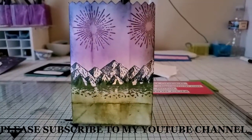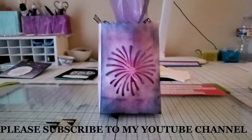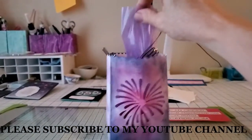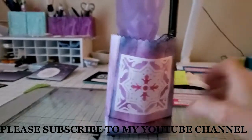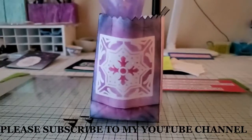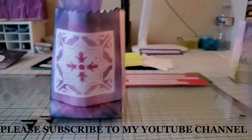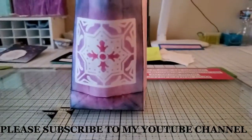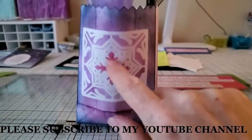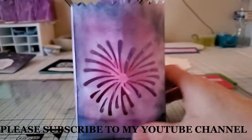So those are my four little tea light bags. The fifth bag is actually a treat bag — I just put some candy in this little baggie and tied it. On the back, I ran a die through my field tile dies, made a template, taped it down, sponged around it, and made a really cool design. So there's the little treat bag, and that makes five bags total.